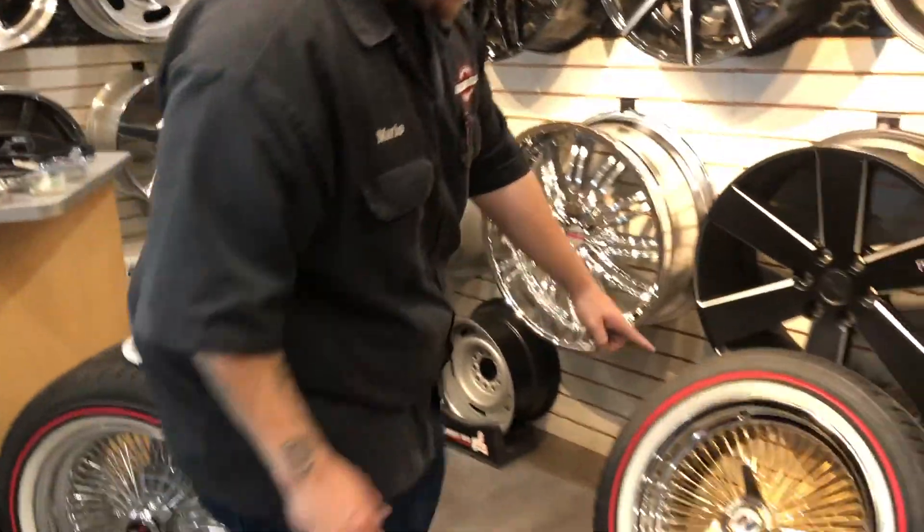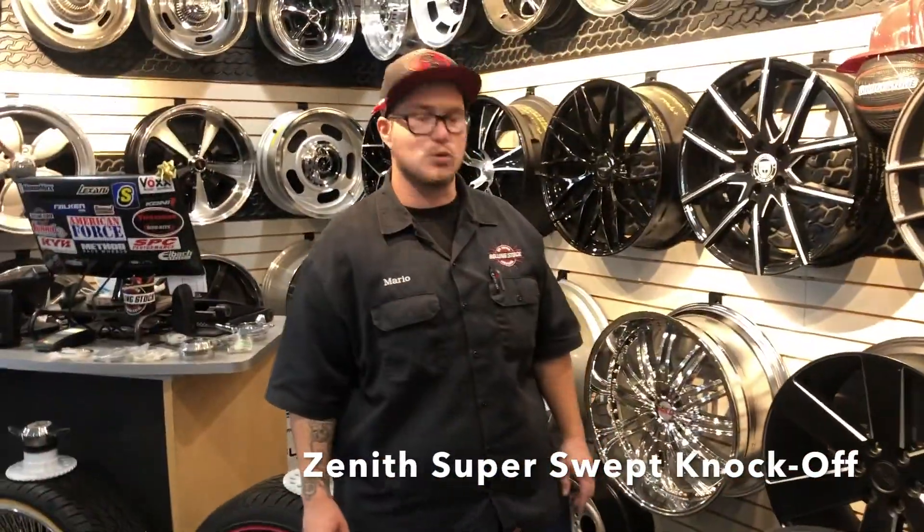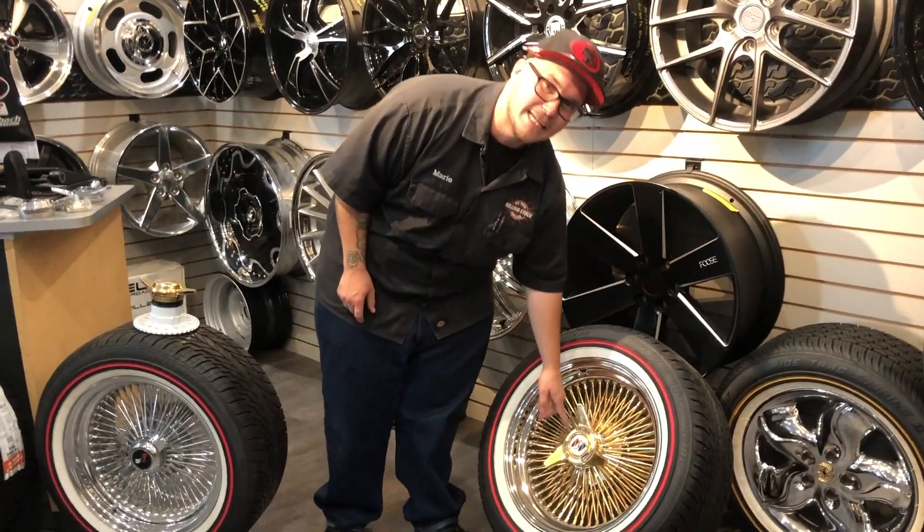Here we have a Zenith style knockoff, which is called the super swept. This one here has the cutout and you can also have the ring, which would say Zenith.